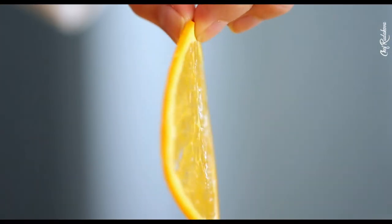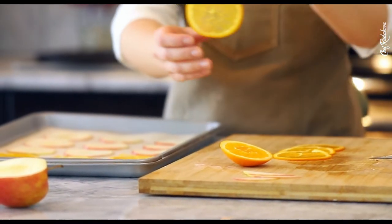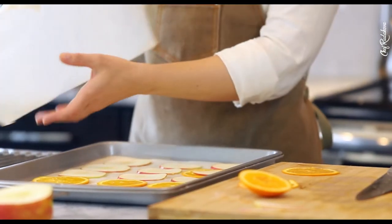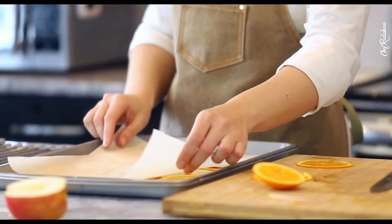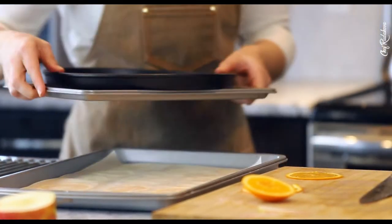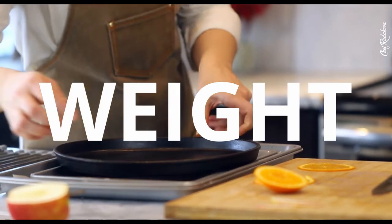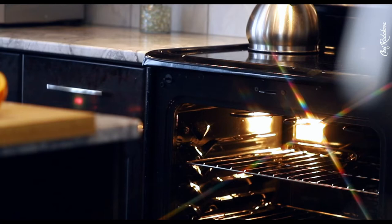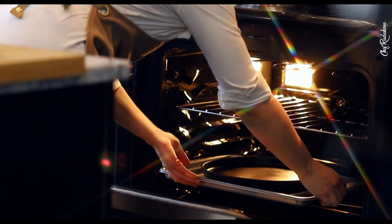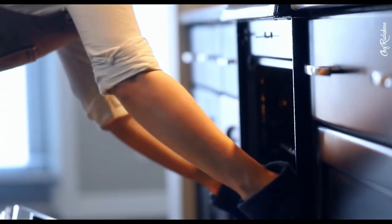Line them up on a baking tray with parchment paper or a silicone mat, cover with another piece of parchment paper, close with another baking tray, and put some heavy weight on top. Preheat your oven to 200°F, put your baking tray setup in the oven, and bake with weight on for about two hours until the chips become translucent. Then take the weight and top tray off and dehydrate for another hour until they crisp up.